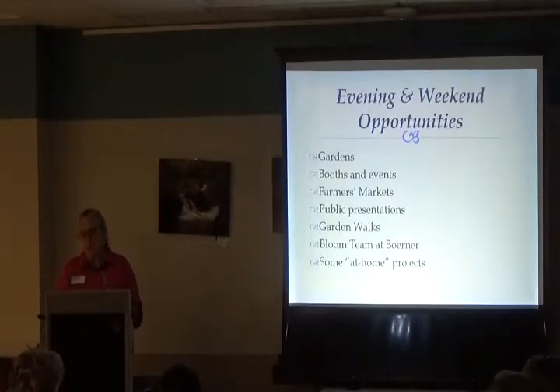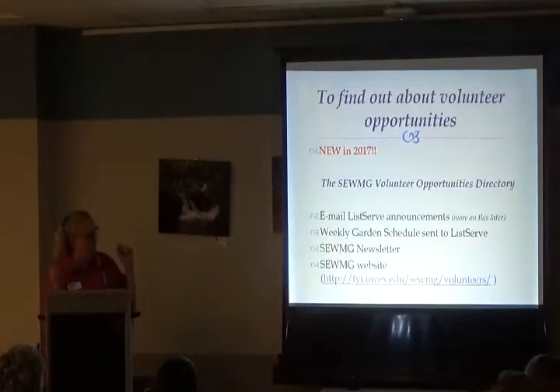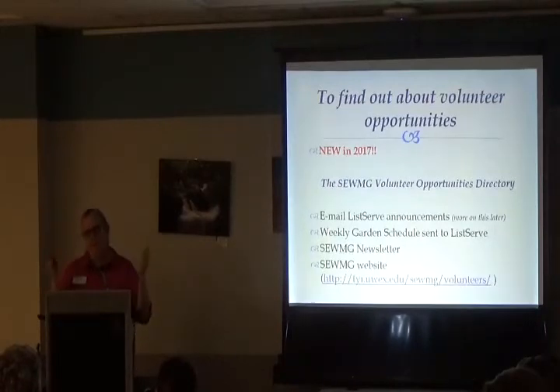Since this is an evening class, many of you probably work during the day and can't volunteer on weekdays. We've put together a list of evening and weekend volunteer opportunities, because as notices come through it might feel like everything's during the day — but it isn't. To find out about opportunities: check the volunteer opportunity directory, watch the listserv emails, read the calendar of work days sent out weekly, check the Master Gardener newsletter, and visit the SEWMG website.